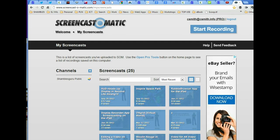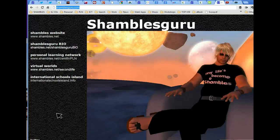Screencast-o-matic. Snapshots — yes, you can see it on the slide. It's Control, Alt, F1.